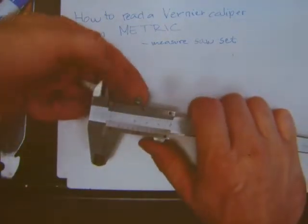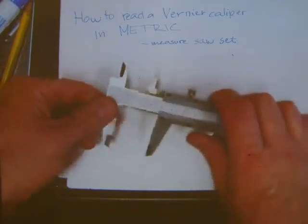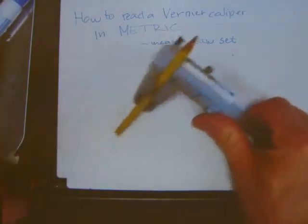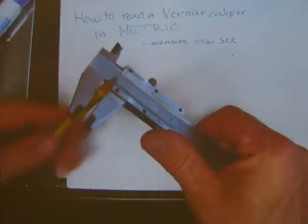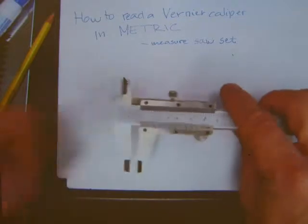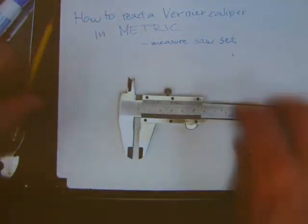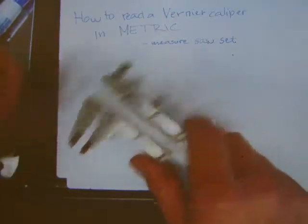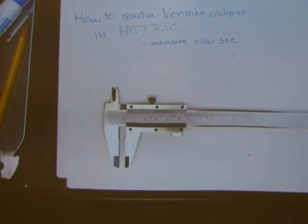There is a little thumb screw here at the top of it. When you take a measurement of something, you can tighten the screw, remove the object you're measuring, and now you can read your caliper in your hand or on a bench so that the object is not interfering with your reading. You can put it down flat and work with the caliper on a flat surface.